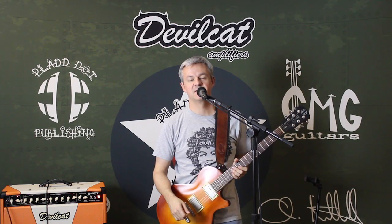Hey guys, it's Chris Mitchell here with CMG Guitars and Doublecat Amplifiers — that's Chris Mitchell Guitars and Doublecat Amplifiers. And today I'm going to be talking to you about the Jimmy's high gain features.